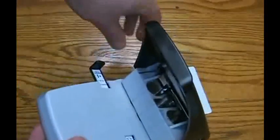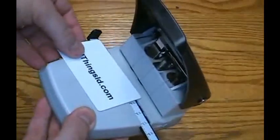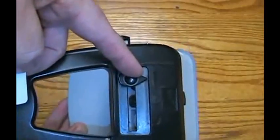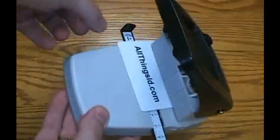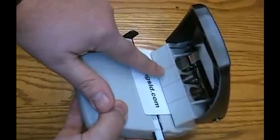Today I'd like to demonstrate how to punch an ID card slot. First, make sure your selector is on slot. Find the center of your ID card using the line for the slot die.